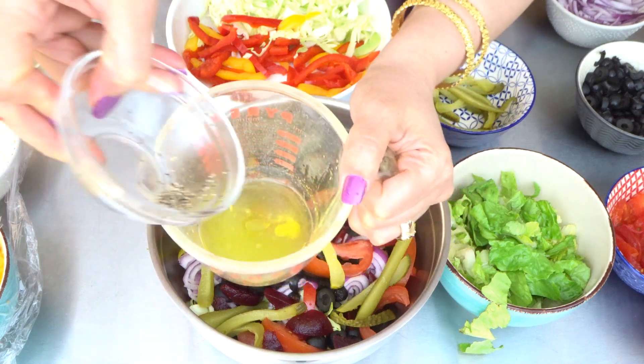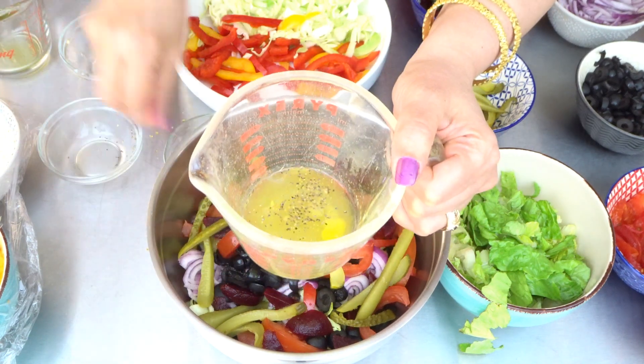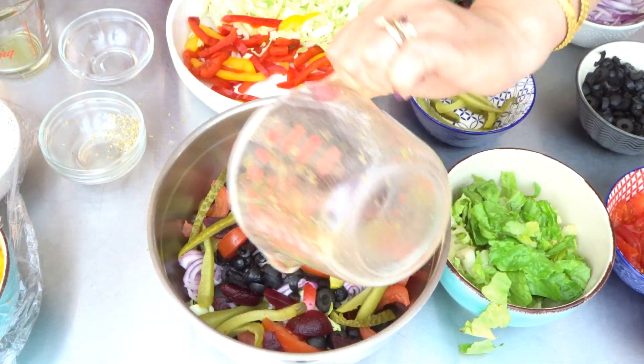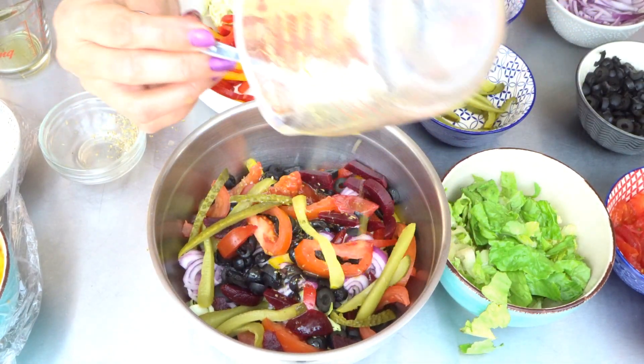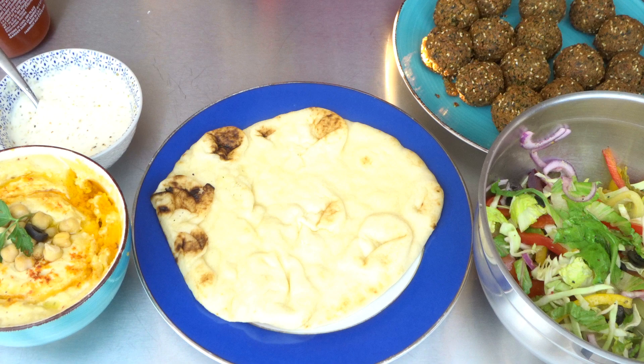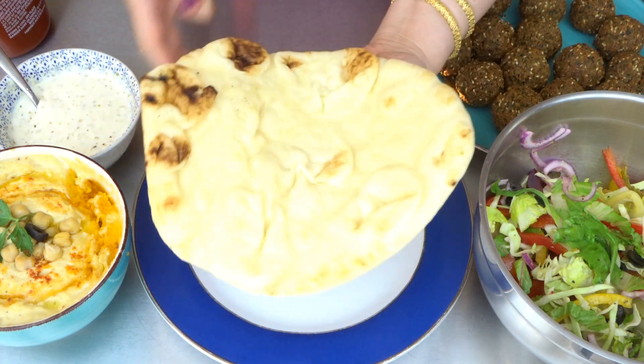For the dressing: one tablespoon of lemon juice, one teaspoon of olive oil, a pinch of salt, a pinch of black pepper, and dried oregano. Add this in, toss everything — this is ready. Let's assemble our falafel wraps.